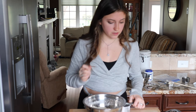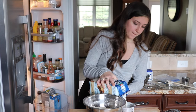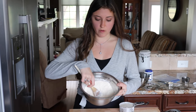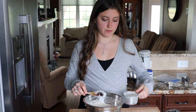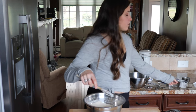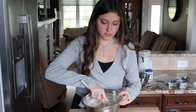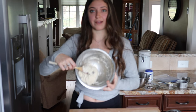And then the last thing we need is to just get a cup of milk or non-dairy milk. Before you pour in the milk, you're just going to make what's called a well in the center — you just kind of make a hole in the center with the rest of the flour and butter mixture around the sides, and you pour the milk into the center and then you just stir it up. I think that's just so the flour doesn't get all clumpy. And I've got a big ball of dough.